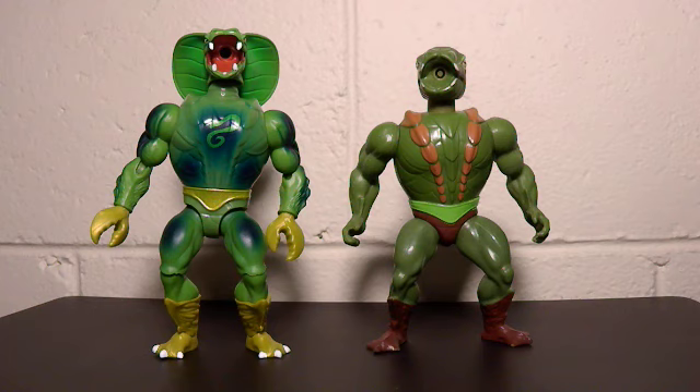So when we look at Kobra Khan — the Kobra Khan Origins — no. It's got nothing extra, nothing additional, and just has less features in that it's got more articulation, but he doesn't have the mist function anymore. So, no.